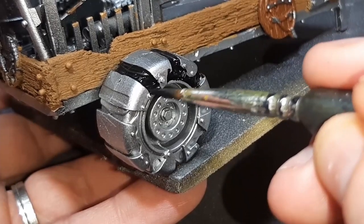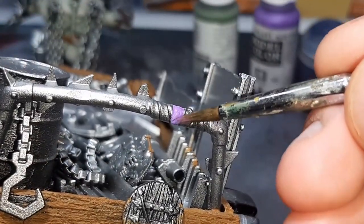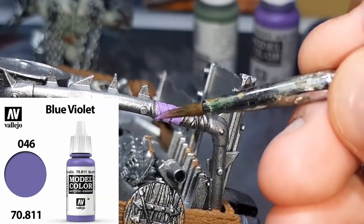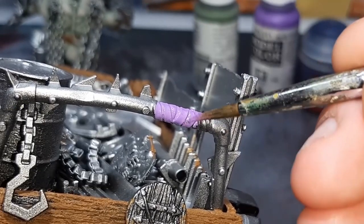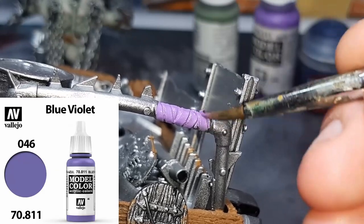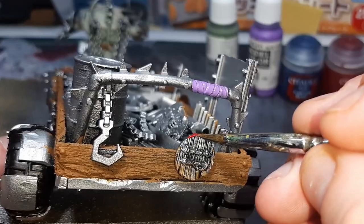The next four base colors I've gone with are Blue Violet from Vallejo, Army Green from the Army Painter, Corn Red from Citadel, and Kantor Blue from Citadel. Like the previous step with the browns, I've just gone around the model picking out different areas with these four colors.